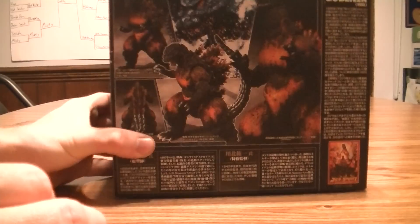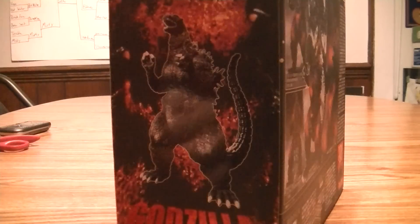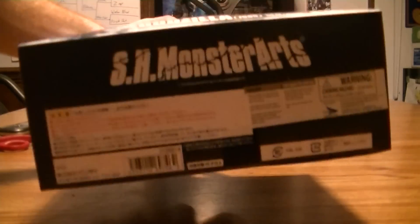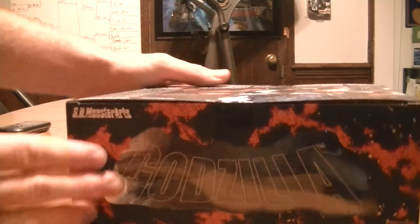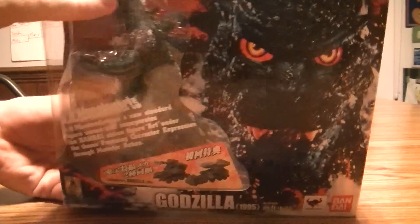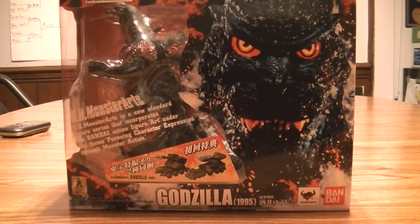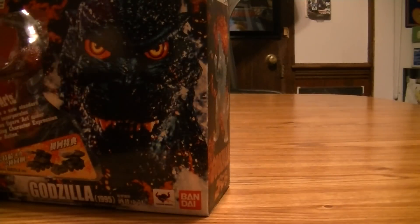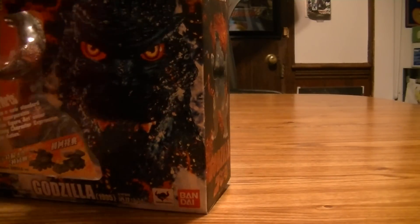There's a little poster for the movie in the corner — it's pretty neat, I like how they do that. This side is just a picture of Godzilla, more of the Godzilla title. Let's open this up and show you guys the figure, how poseable he is, and everything it comes with.